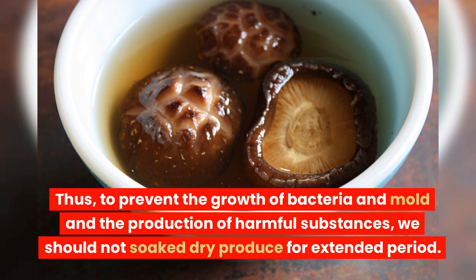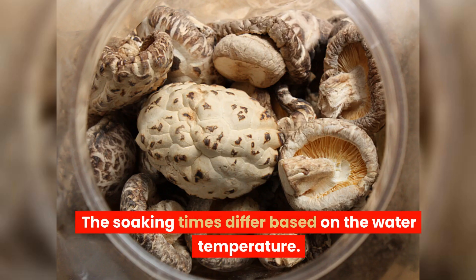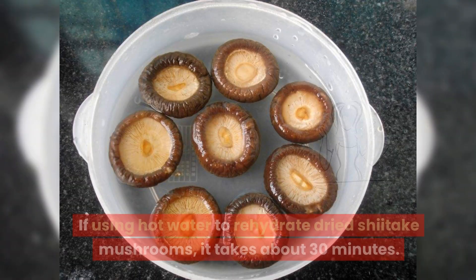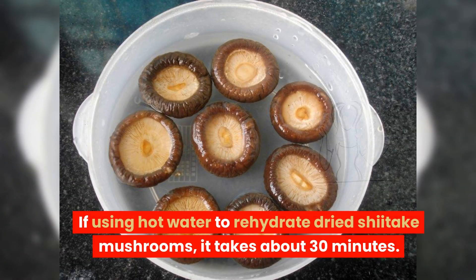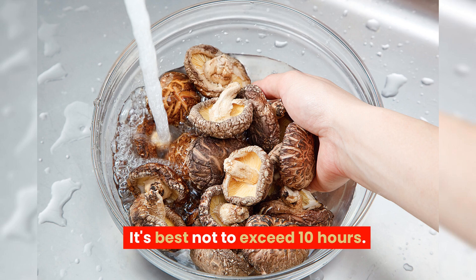Thus, to prevent the growth of bacteria and mold and the production of harmful substances, we should not soak dry produce for extended periods. Dry shiitake mushrooms can be rehydrated using hot or cold water, and the soaking times differ based on the water temperature. If using hot water, it takes about 30 minutes. However, if using cold water, it requires a more extended period — at least 2 to 3 hours — and depending on the surrounding temperature, it's best not to exceed 10 hours.